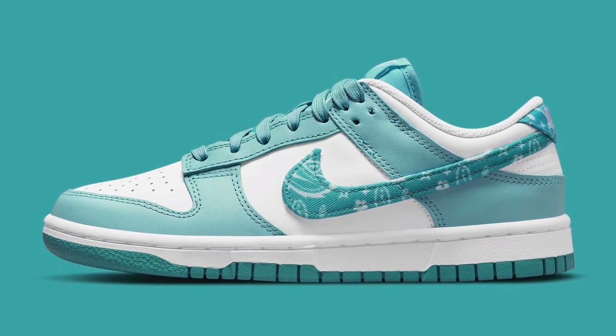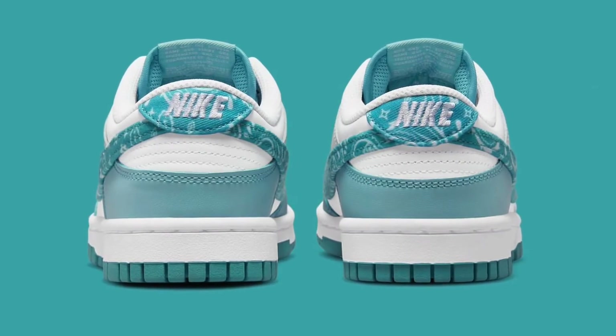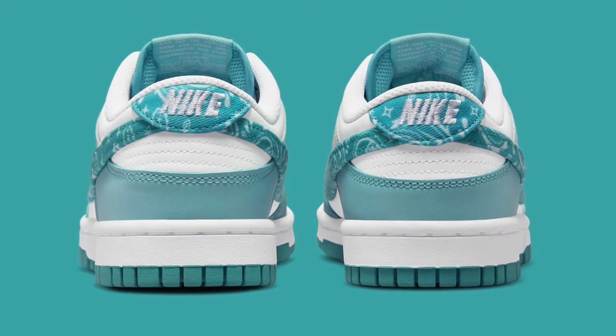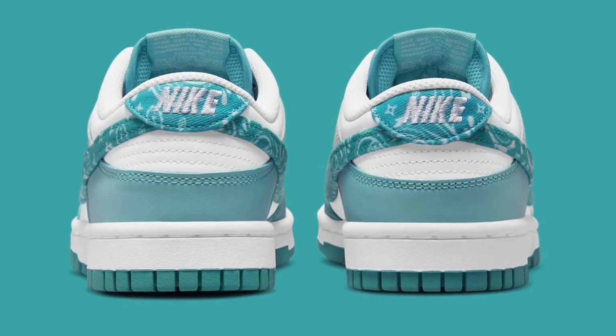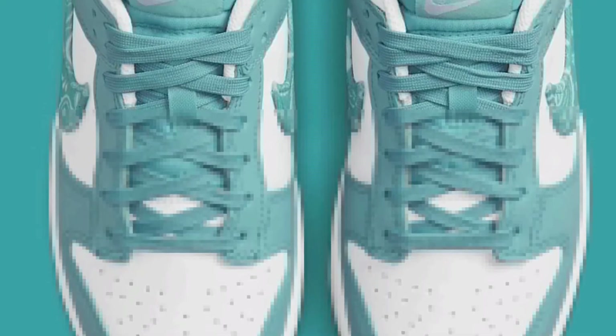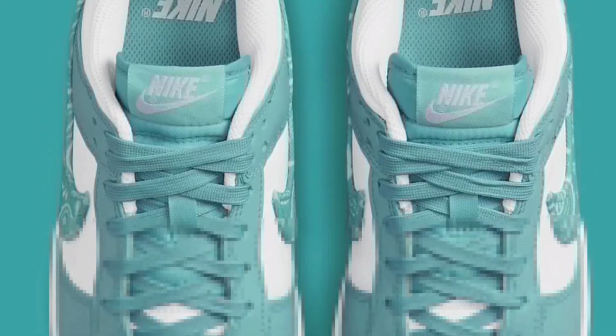It's not as washed as the upper is, but it looks really good in my opinion. They could add a little bit more paisley. There is paisley on the back tab as well with a white Nike, which looks good. This is a women's exclusive and it looks amazing to me. I can tell the resale is going to be high on these. There are washed teal laces and a washed teal tongue with white Nike Air on it.